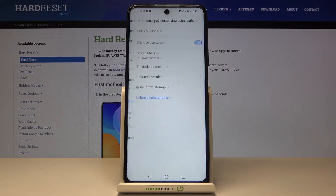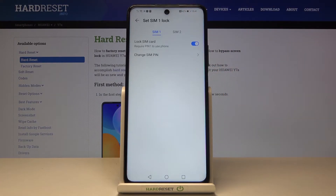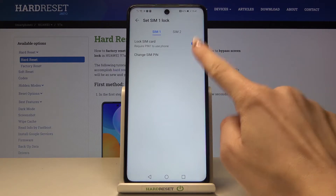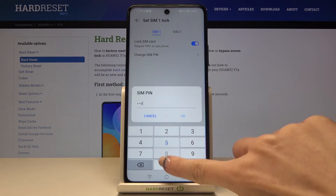Now reach Encryption and Credentials, and at the top of the list you will notice Set SIM Card Lock. Mark it, and since it is already set up, you can change it by using the edit icon. First you need to enter the old PIN, and then enter the new one.